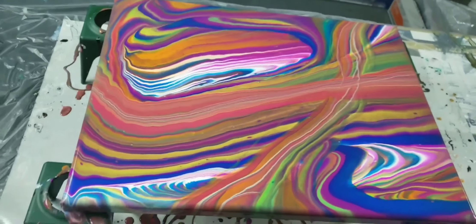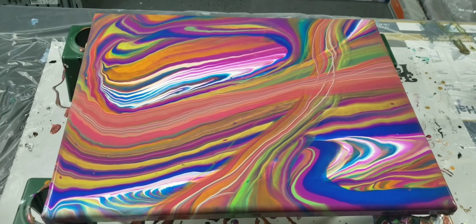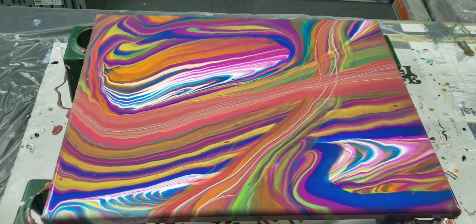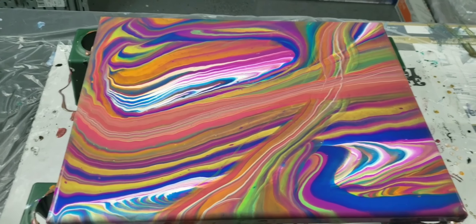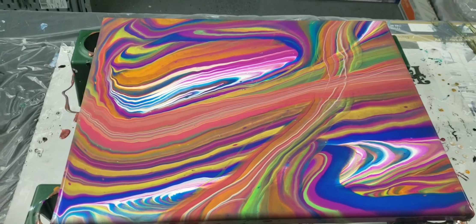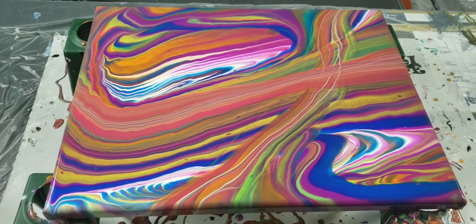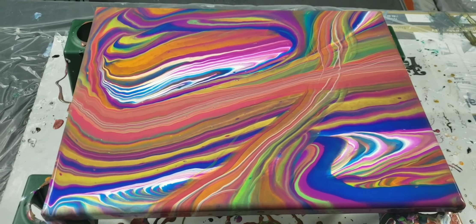I don't think they're bad, honestly. I don't normally work with neons. Somebody had requested a Dutch pour, so I think I'll do a Dutch pour with the Arteza and with whatever I have left over from the Artist's Loft and see how those two react as well. I'll see you once this dries.